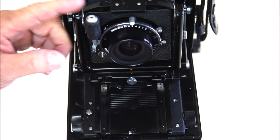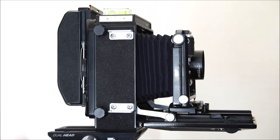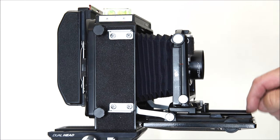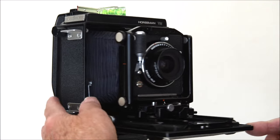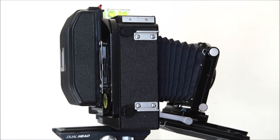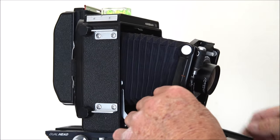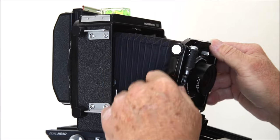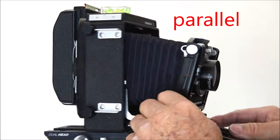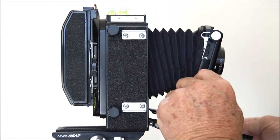With a wide angle lens, particularly shooting vertical, the lens might see the bottom part of the bed, so you need to drop the front bed slightly to clear that. Unless you're using it for Scheimpflug corrections, you then want to tilt the whole front standard back to keep it parallel with the film plane. This is your geared rise and fall — it rises and falls precisely.